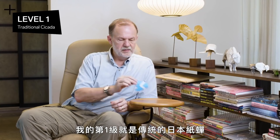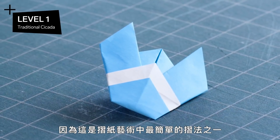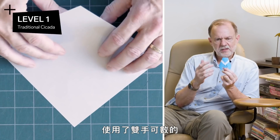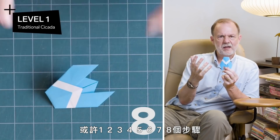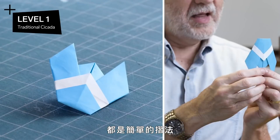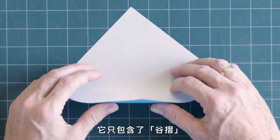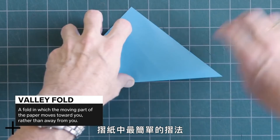My level one would be the traditional Japanese cicada, because it's one of the simplest folds in all of origami. It's just a handful — maybe eight steps — all simple folds. And yet it reads very strongly as a cicada. This can be folded by almost anyone in just a few minutes. It consists of nothing but valley folds, the simplest fold in all of origami.